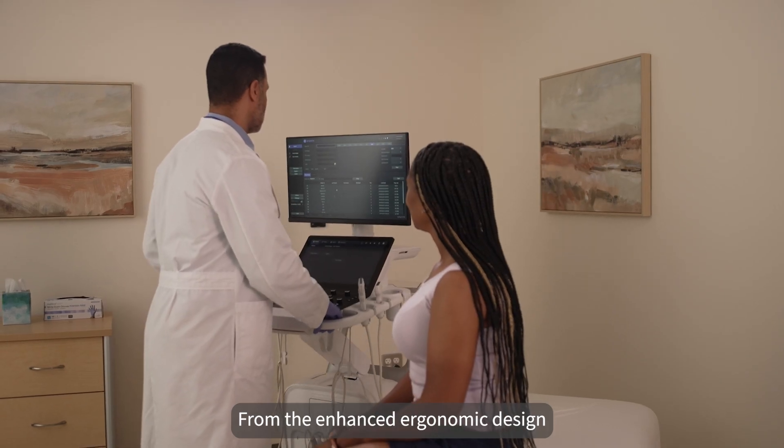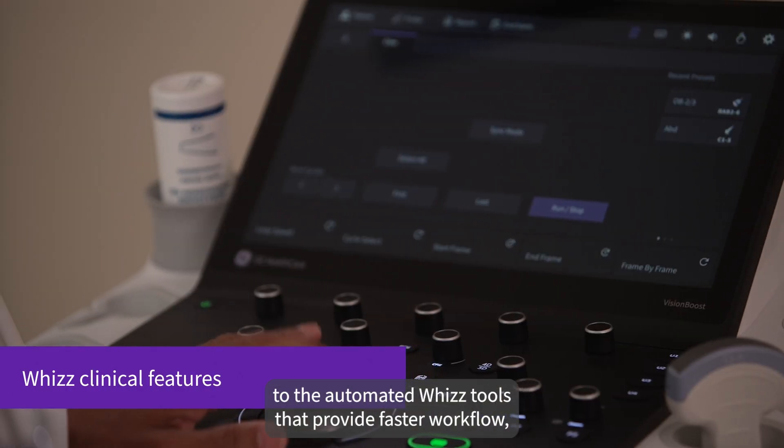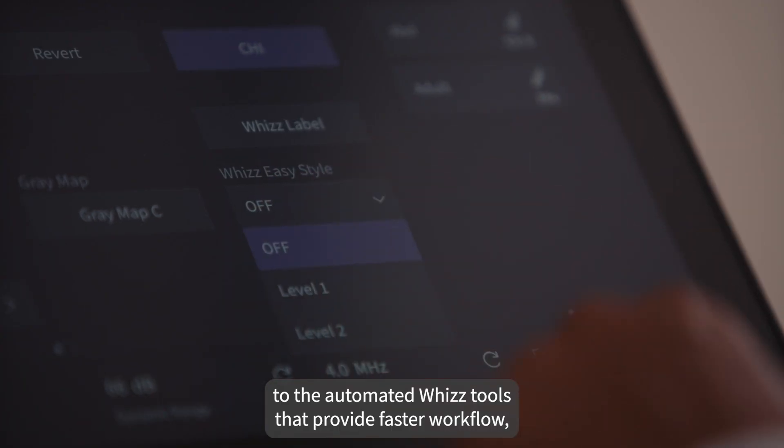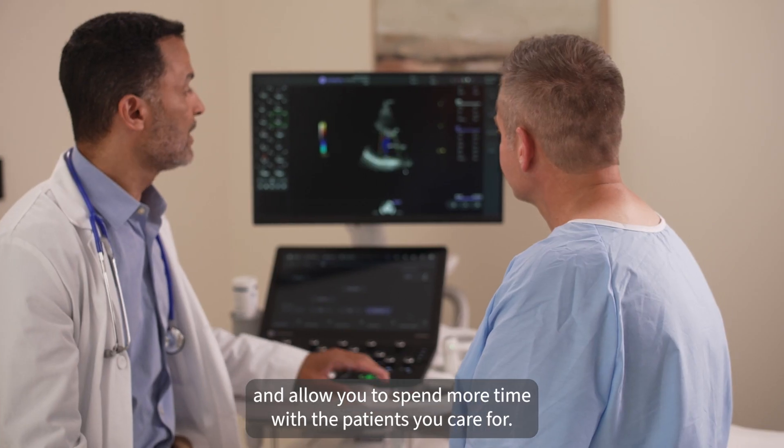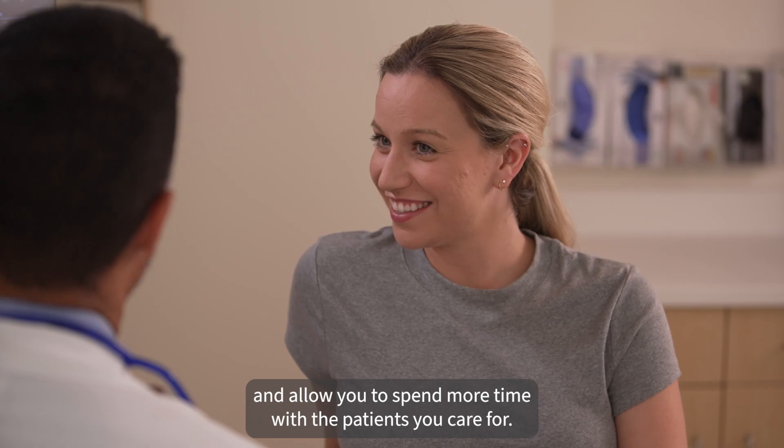From the enhanced ergonomic design to the automated wiz tools that provide faster workflow, each detail is designed to fit seamlessly into your daily routine and allow you to spend more time with the patients you care for.